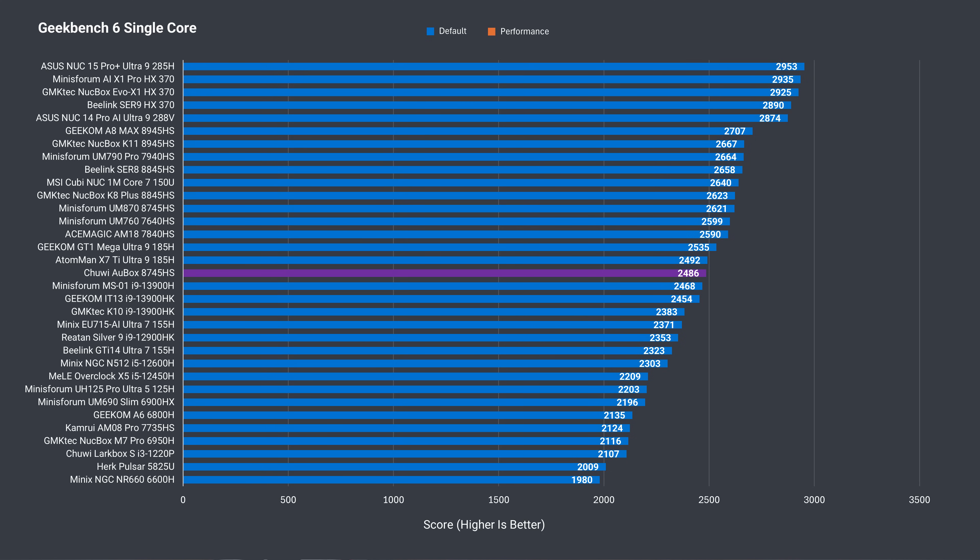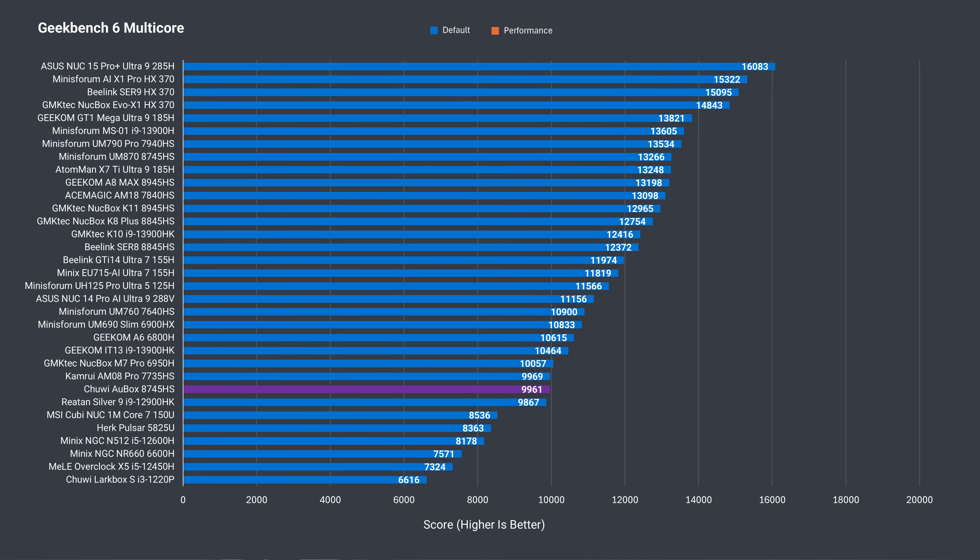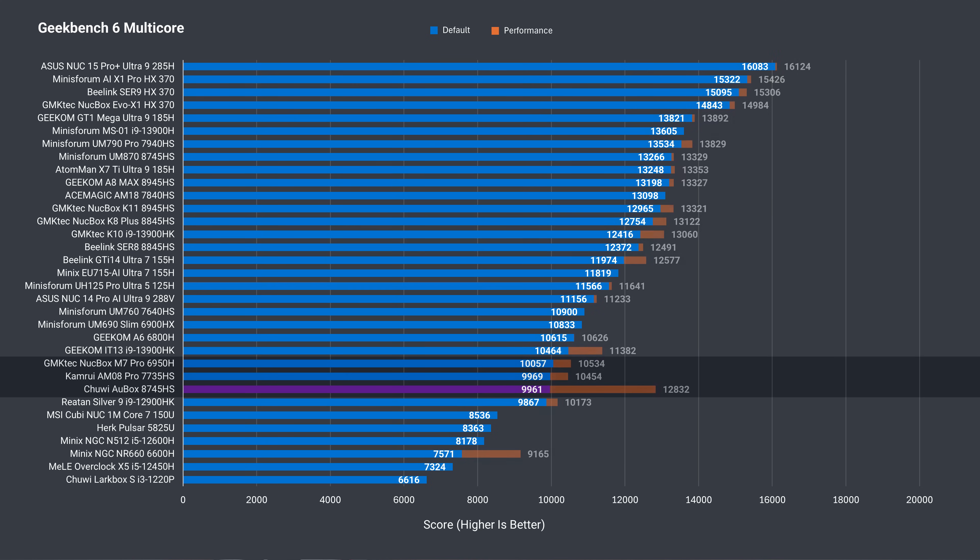In Geekbench single-core, it also trails by 5%. While Cinebench doesn't see a boost from memory bandwidth, Geekbench does — and after adding a second stick, the gap narrows to just under 4%. Multi-core Geekbench comes back with a dismal result with one stick; the Chuwi drops down the stack to previous Ryzen generations. But add a second stick and it shoots back up, now only 4% behind the UM870's best score.